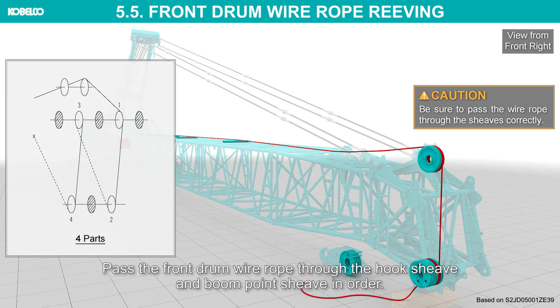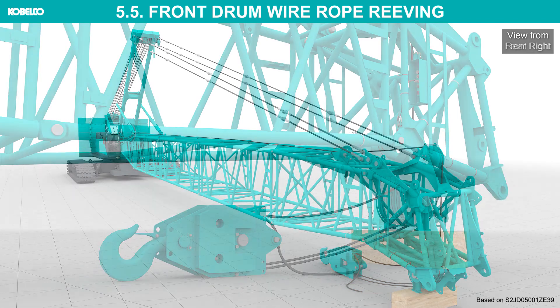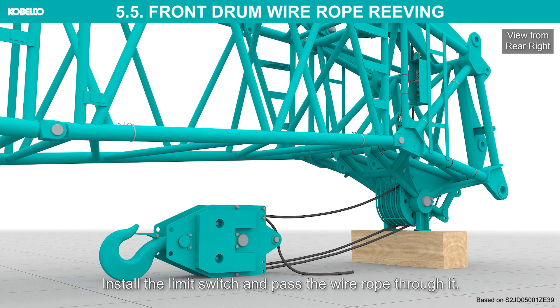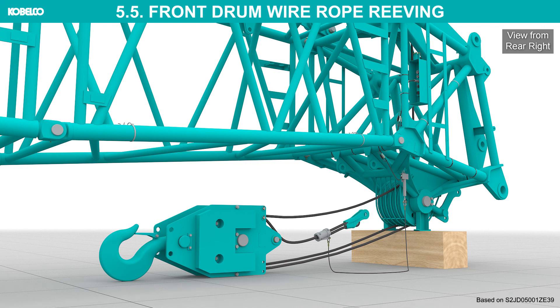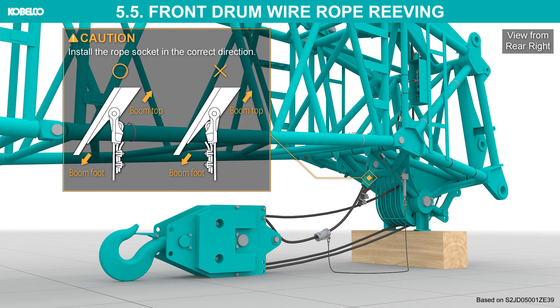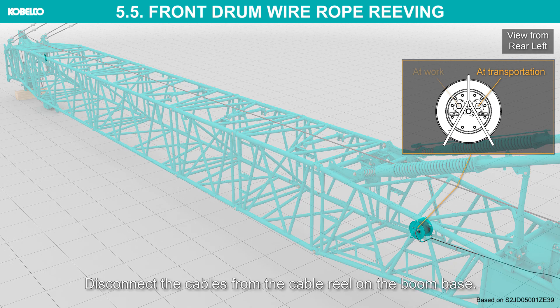Pass the front drum wire rope through the hook sheave and boom point sheave in order. Install the limit switch and pass the wire rope through it. Install the rope socket and secure the end of the wire rope to it. Install the rope socket in the correct direction.